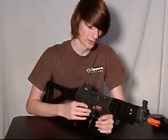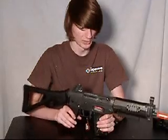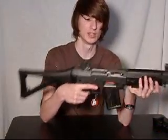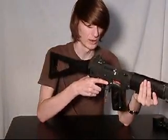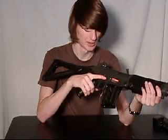The weapon has a chronograph rating of about 330 to 360 feet per second with .2 gram BBs, which is usually within the margin for most CQB arenas. It's an excellent CQB gun being that it is lightweight, very short, and has an excellent chronograph rating for such an event.